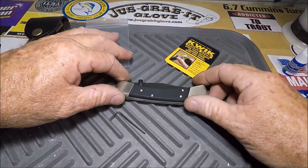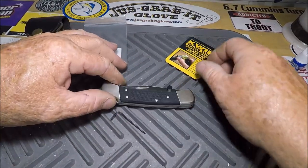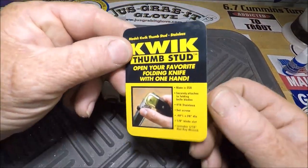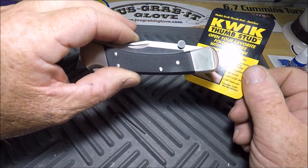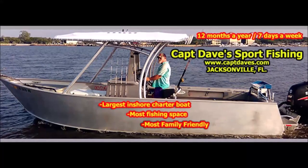This has just been one of the 250 videos on YouTube about putting a thumb stud on a Buck 110. Thanks for watching, and I'll see you on the next one. Bye.